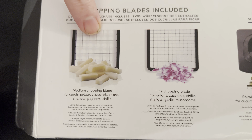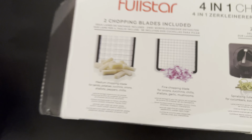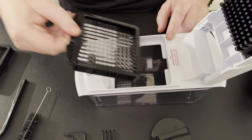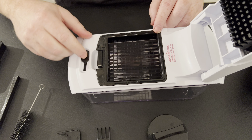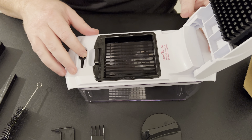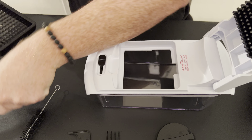The next one I'm going to show you is the fine blade. Same thing — you just unlock it and this one pops right into place. You can see it's much smaller, maybe about quarter-inch size. You lock it in and you're good to go.